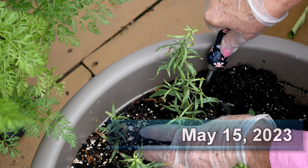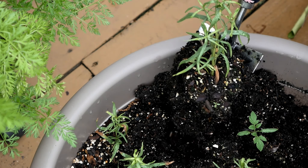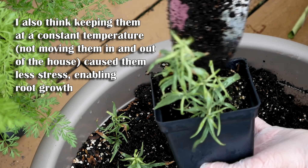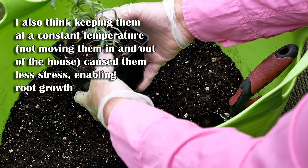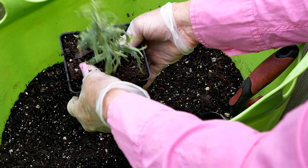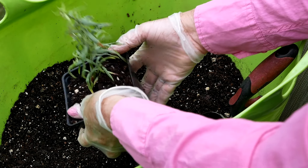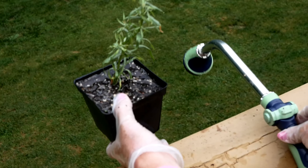I moved one out in mid-May because I didn't want to lose them all — I wanted to at least get one established and then see how the rest went. I packed that one in some good soil and also started to feed them at this point. Tarragon really does not like to be fed too much because it will lose flavor and grow too fast, so I'm pretty conservative about how much I feed French tarragon.